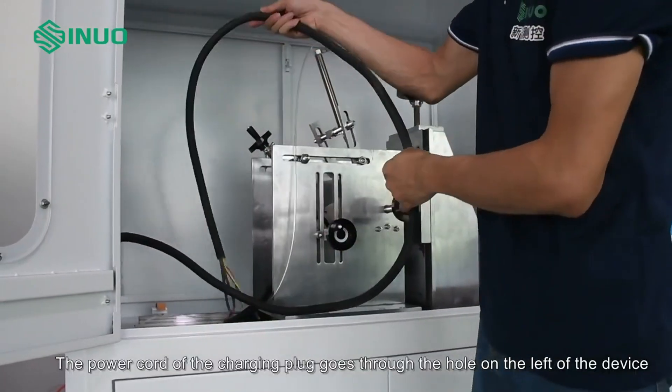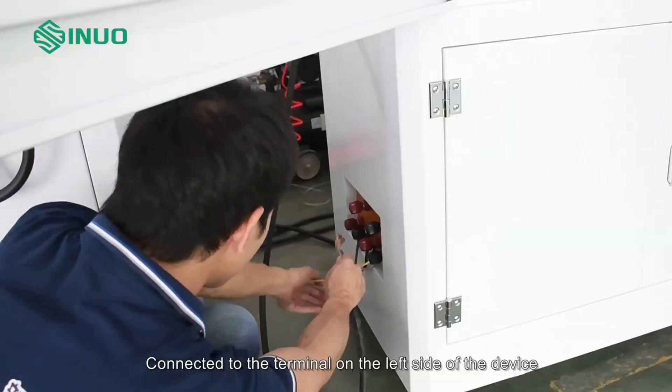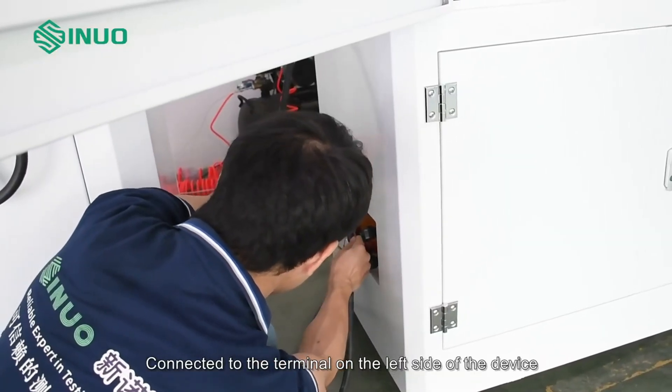Route the power cord of the charging plug through the hole on the left side of the device, and connect it to the terminal on the left side of the device.